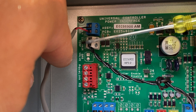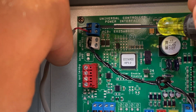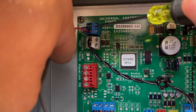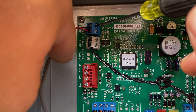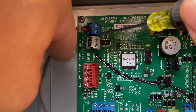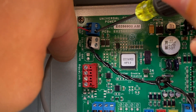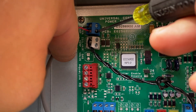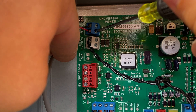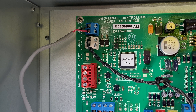We've got the new sensor plugged in and now we're going to go ahead and secure them — screw it down nice and snug. Nice and snug, and they shouldn't be able to pull out. The new sensor is good and connected.